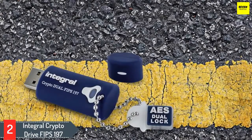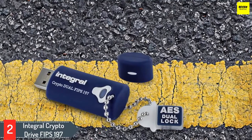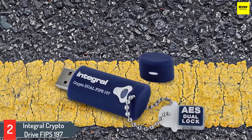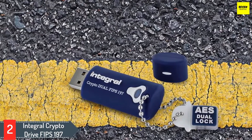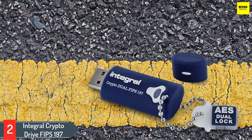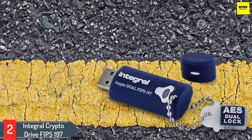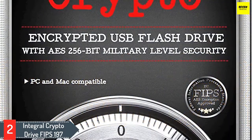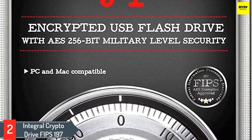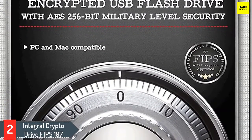Number 2: Integral Crypto Drive FIPS-197. The Integral Crypto is a military-grade hardware encrypted USB featuring the FIPS-197 certification. It's one of the perfect USB drives for low-storage applications with a maximum capacity of 32GB. It has a sturdy casing and top-quality encryption, with 256-bit AES hardware encryption making it an unbreakable USB.